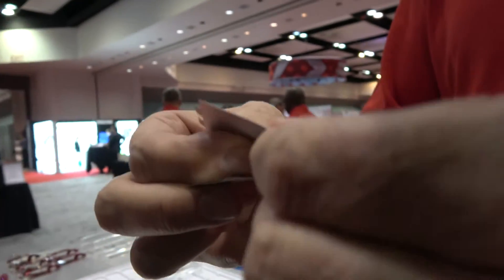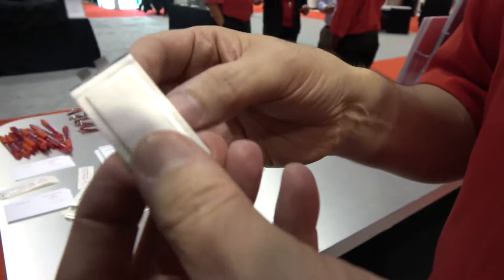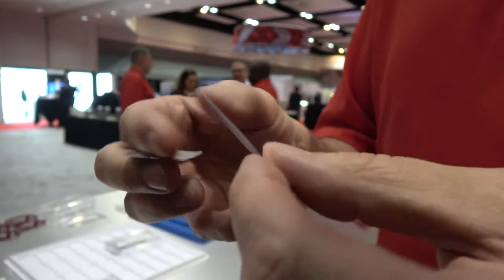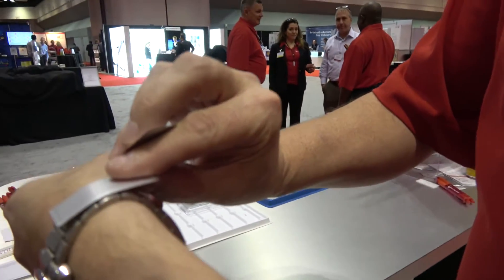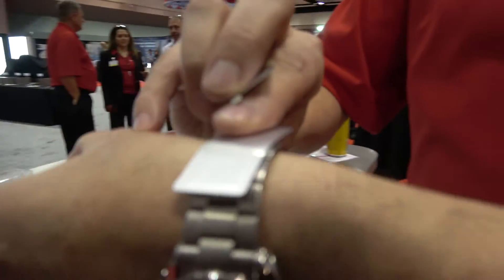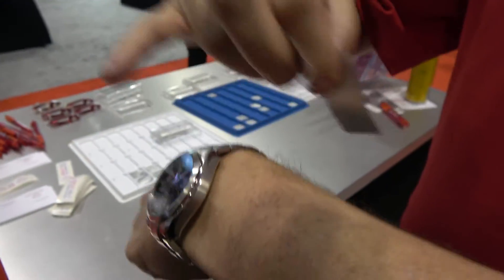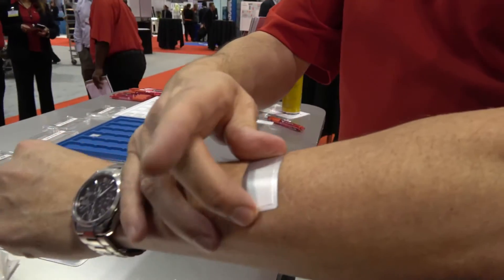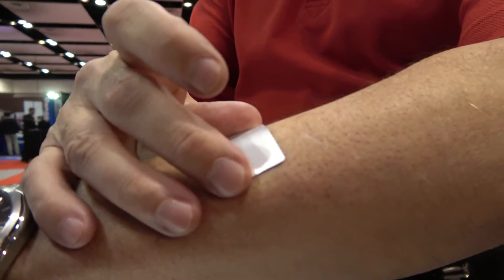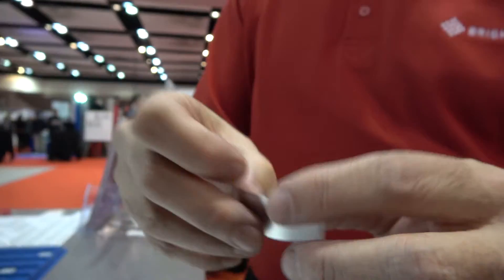This could be in a smart watch, or a number of different applications where conventional cells like coin cells just don't have a play. You can put very small thin cells in watch bands, for example — bend it around a watch band, take the battery out of the watch itself, shrink down the thickness. Medical patches, where the patch might have to go on an arm, still deliver good power, good reliability, and are very safe.